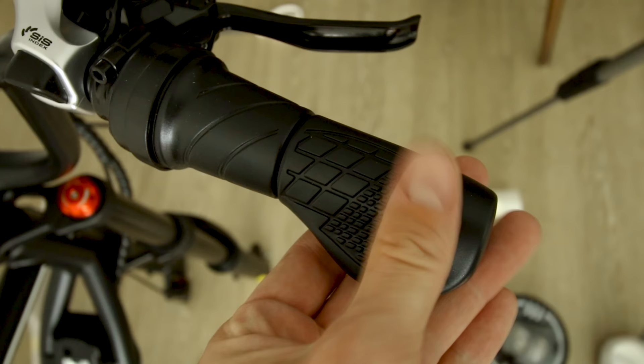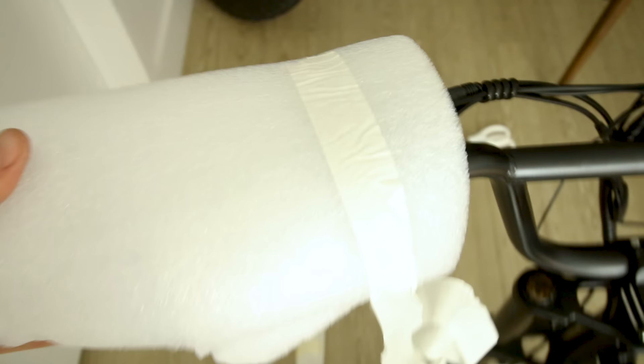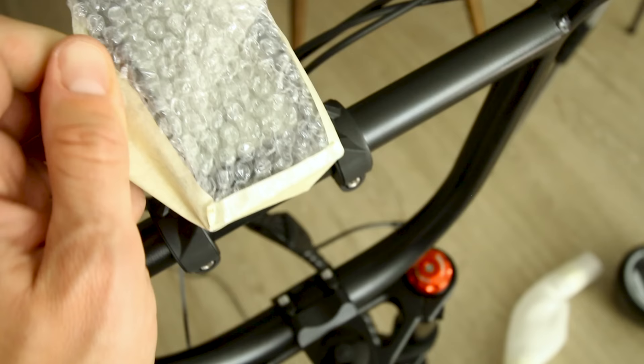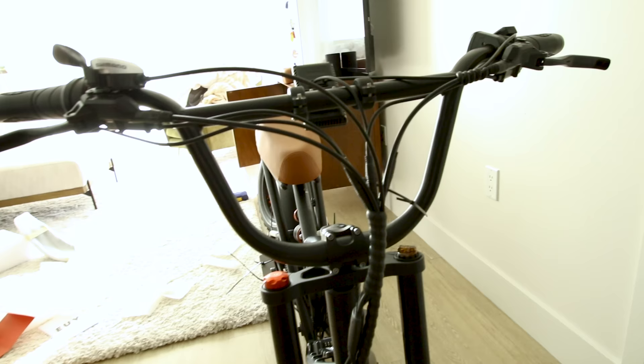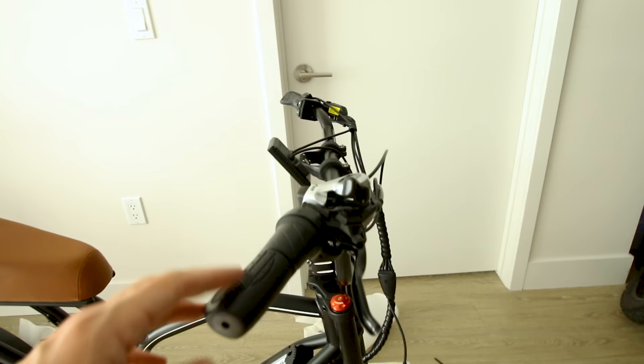Ergonomic hand grip with a twist throttle on the right, these are hydraulic disc brakes, typical seven speed shifter. On the right side: pedal assist levels, light and horn. The display is very basic - we'll check it out in a moment. BMX style handlebars have quite the rise to them and they sweep back just a little bit.